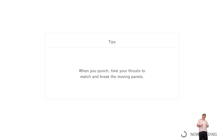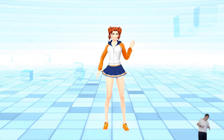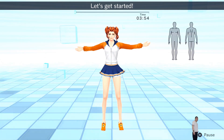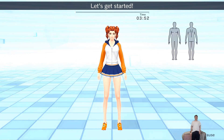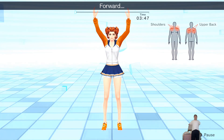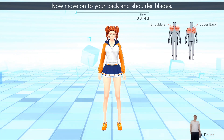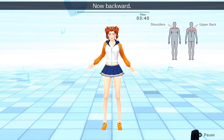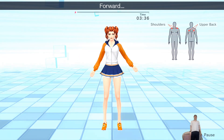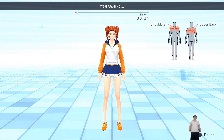We're going to be stretching first so you don't get hurt. Gently rotate your shoulders in big circles — forward. Now move on to your back and shoulder blades. Now backward. Repeat. Forward. Backward.